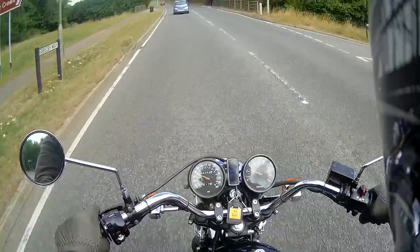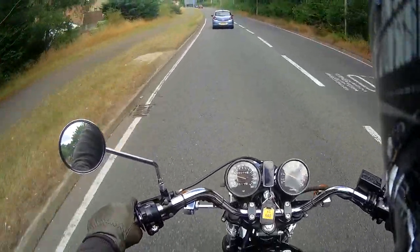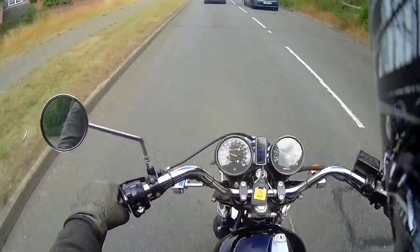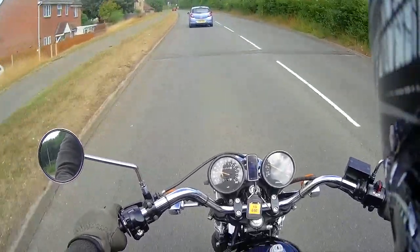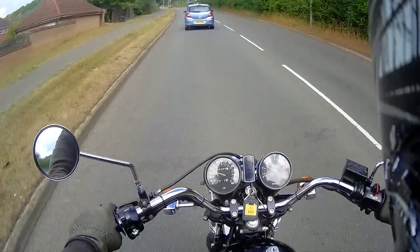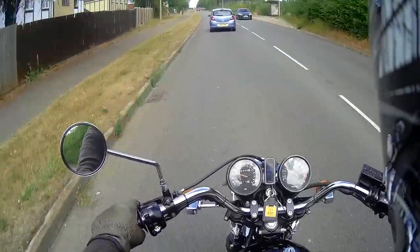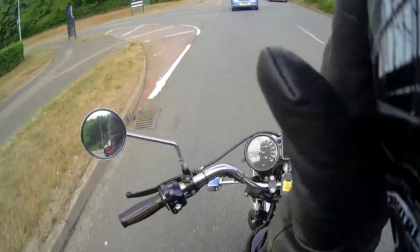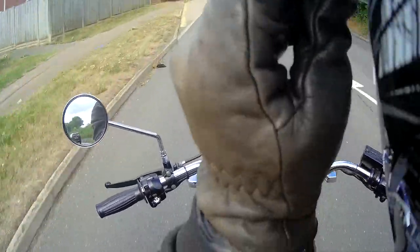So we're out on the XS650 after I've re-jetted it. I put the Canadian style setup in here — the 5IX11 needle and the needle jet with the three holes, four holes, and five holes, and the 45 pilot jet. Still too noisy this bike — ridiculously noisy really.